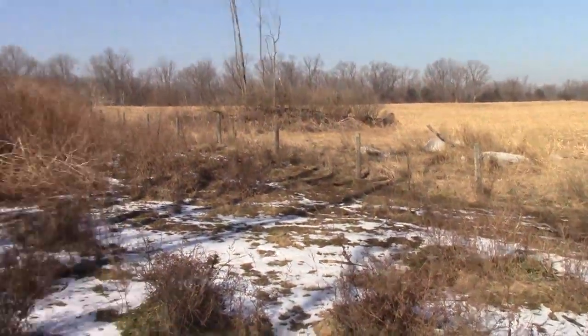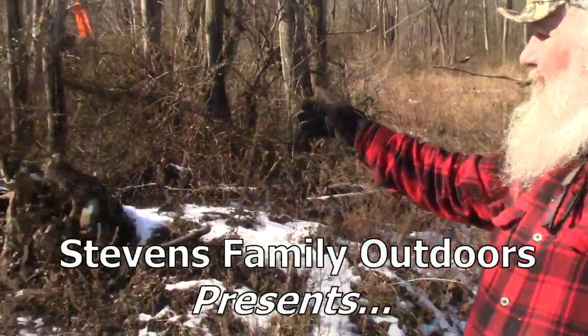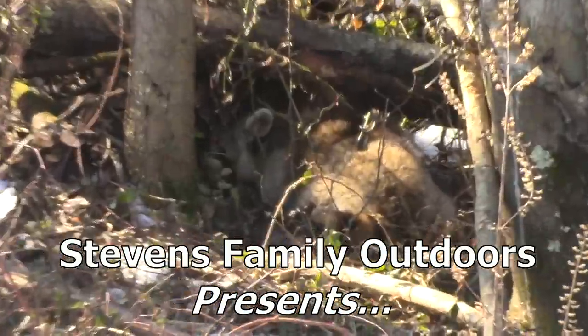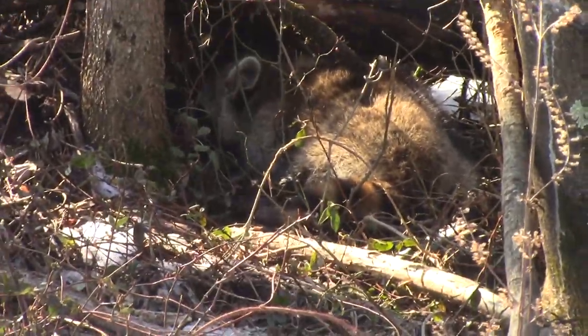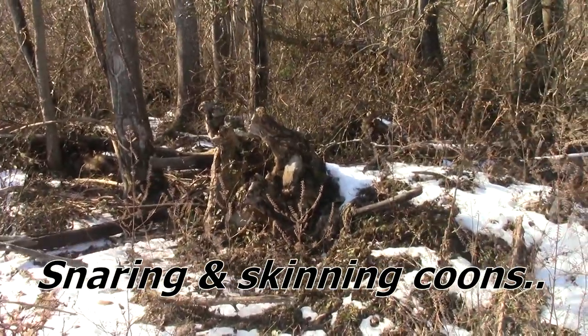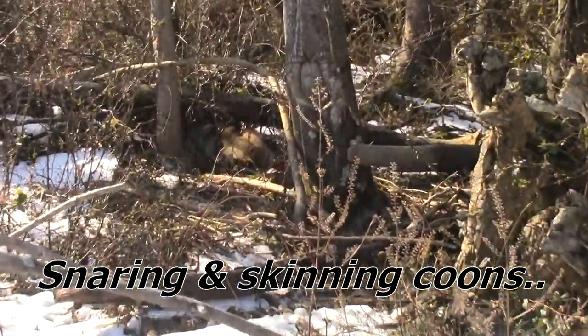Alright folks, we're here checking the snares down at the farm. A couple days ago I set a snare here and had a red fox walk by it, so I narrowed it down a little bit — and we've got Mr. Coon over there in the set.